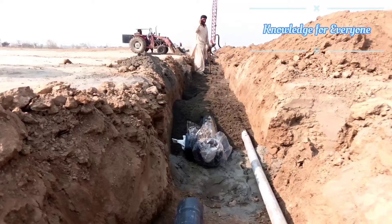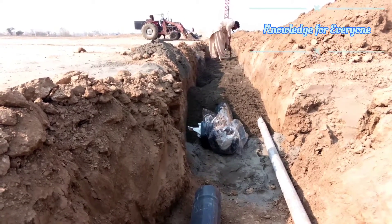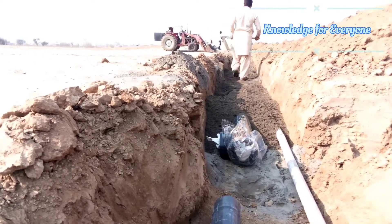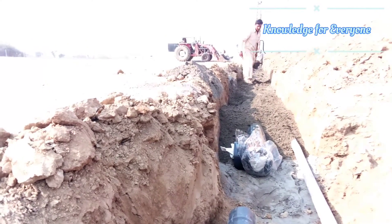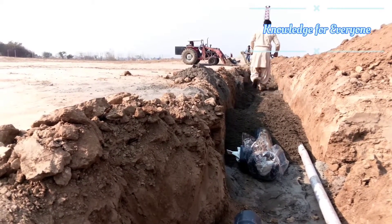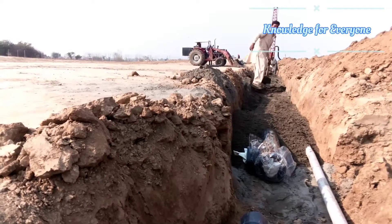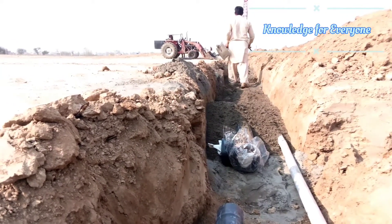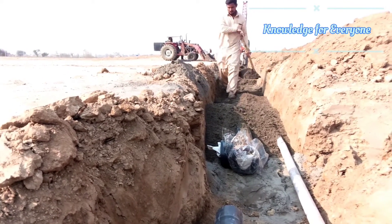Here is the main irrigation line — the various diameters we have installed. We put sand on top and on the sides of the pipe. When water flows under pressure and causes vibration, the pipe won't get damaged by the surrounding soil material. The soil sometimes contains stones, and if the pipe vibrates against a stone it acts like a drill and can make a hole in the pipe. That's why we put sand around the pipe — once it's protected, we can backfill.